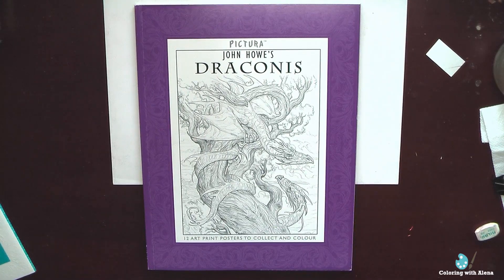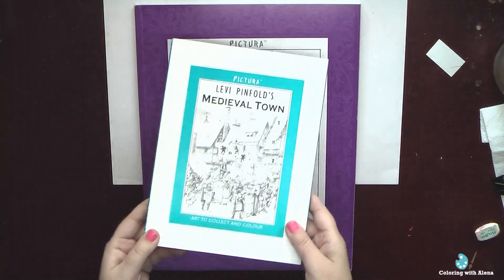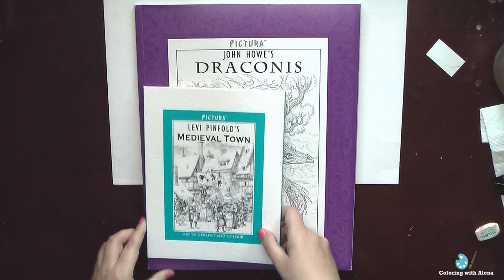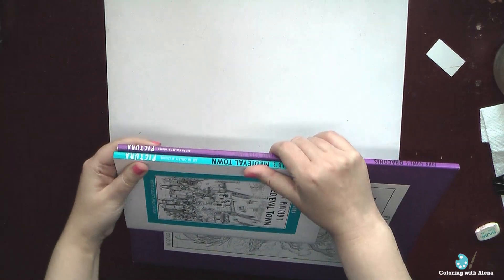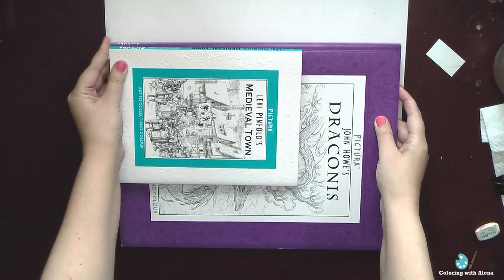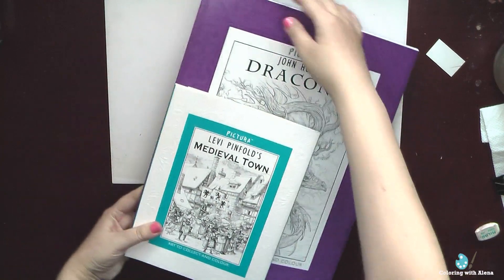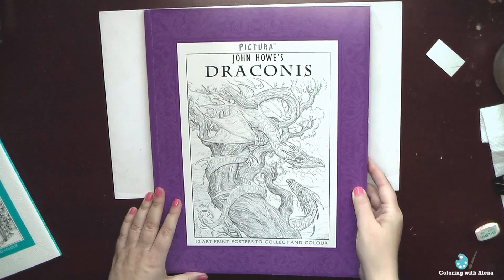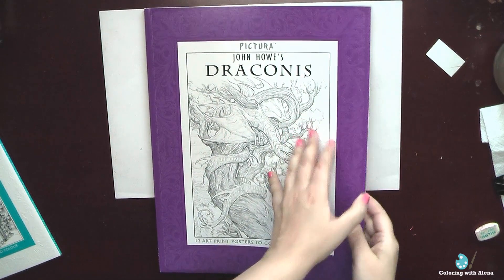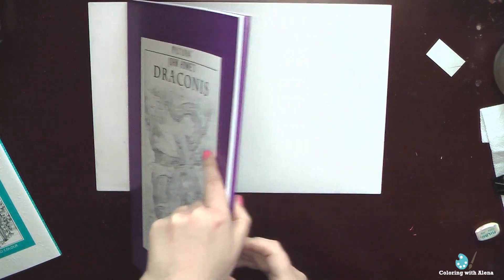First, let me show you the difference between this one and the smaller regular Pictura books, because when I decided to purchase this one I was a little bit confused when I read their descriptions on the Book Depository site. So you can see that the size difference is terrific. The bigger one is 35 by 27 cm, and inside we have 12 posters, not 8 as in a regular Pictura book.